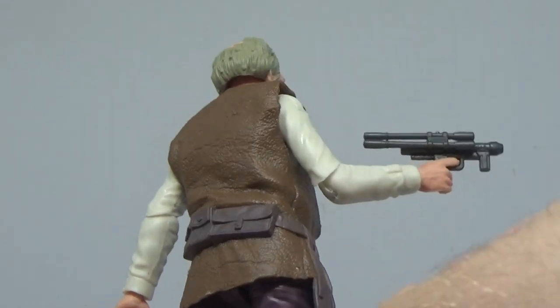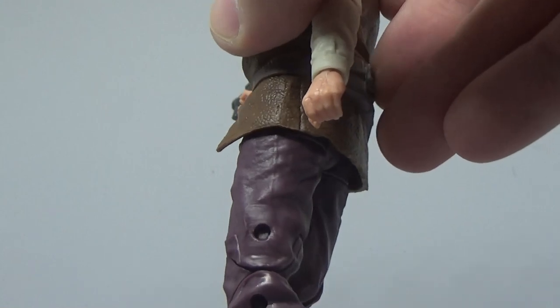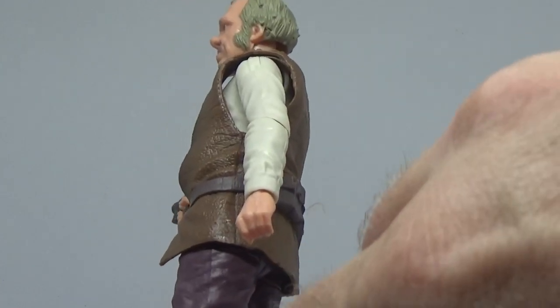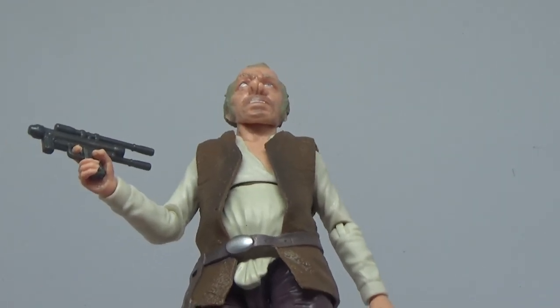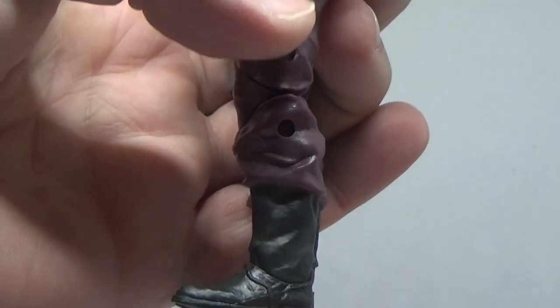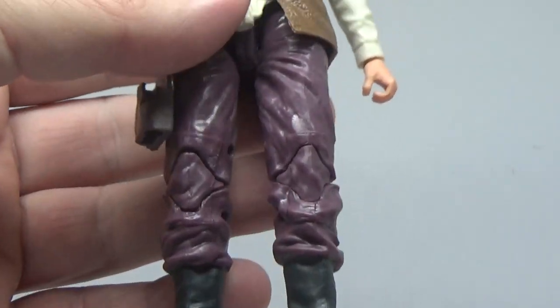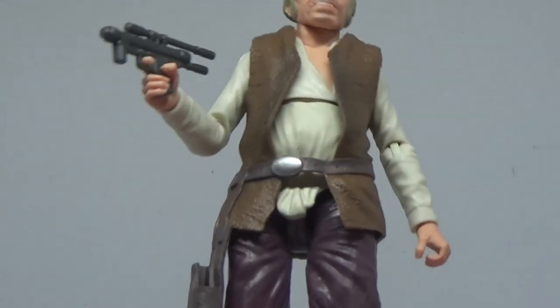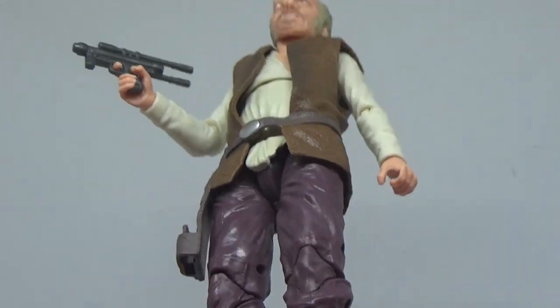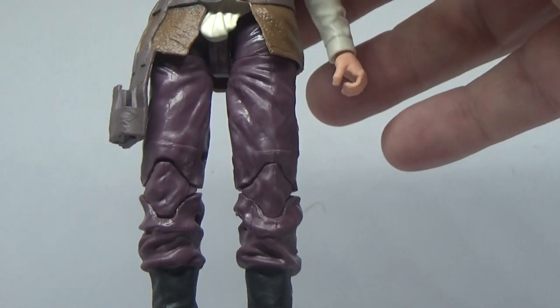Not a big oversized vest — it's almost like a Tatooinean leather. Great detail on that thing. Looks good. A few pouches on the back there. Purplish trousers. I can't work out where these legs are from — they must be older legs because they've still got the pins in the joints, whereas they've done away with them over the last 12 or so months give or take. Not really sure if they're old or new — could be from something as simple as a Poe Dameron or something.